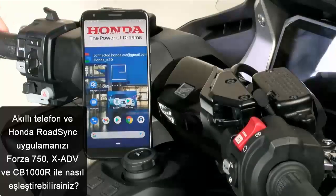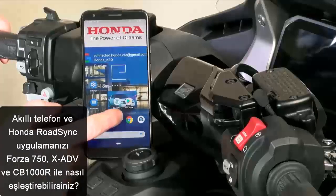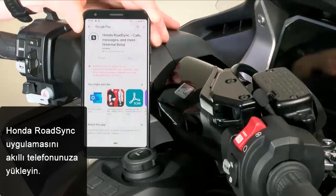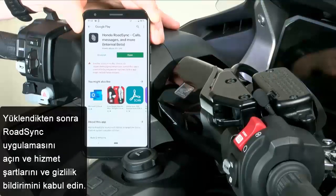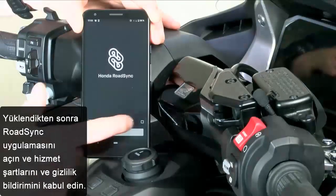In this video, you will see the pairing of the Honda RoadSync app with the FORZA 750. First, install the app. If installation is ready, open the app and tick the Terms of Service.